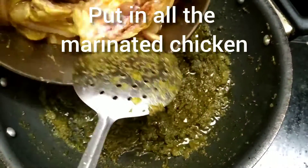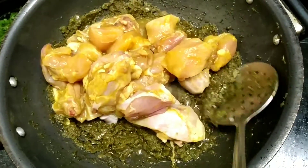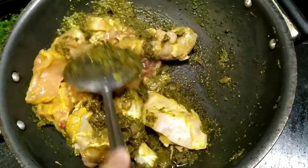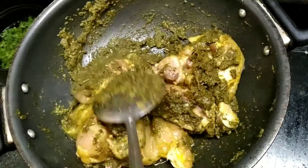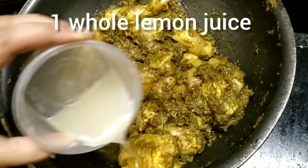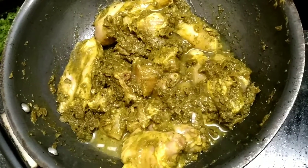Now it's time to add our marinated chicken into it. Mix it up properly and remember that you do not need to add any water into this curry because the chicken automatically releases water and gets moist on its own. Now add one whole freshly squeezed lemon juice and mix it up properly.